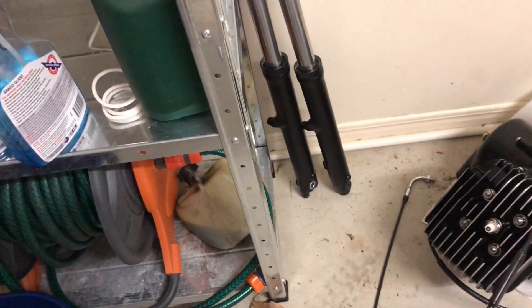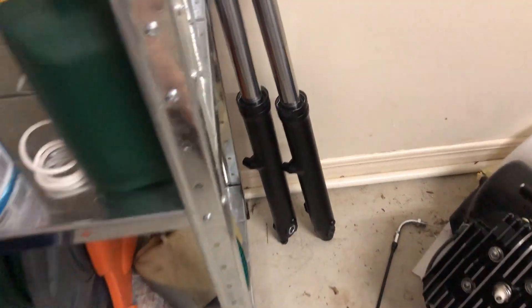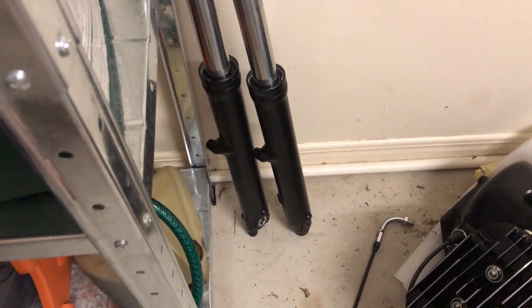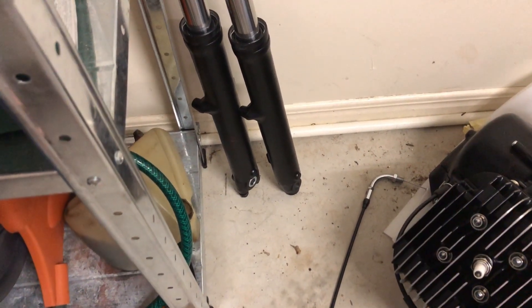They're the new forks. I don't know what to do — I may paint those silver, rather than, unless I'm getting them water blasted or something. Anyway, I'll worry about that later. It's coming along really well.